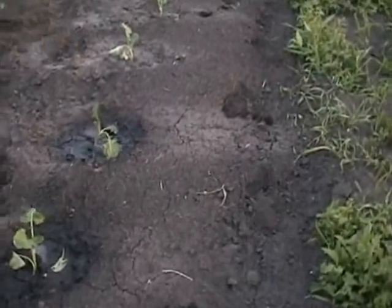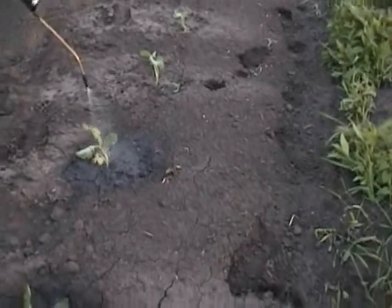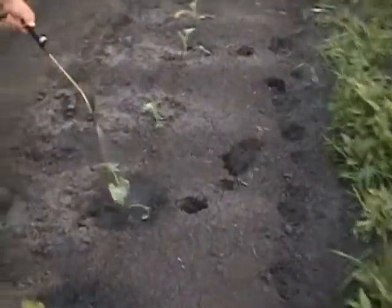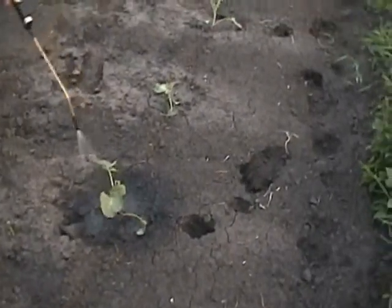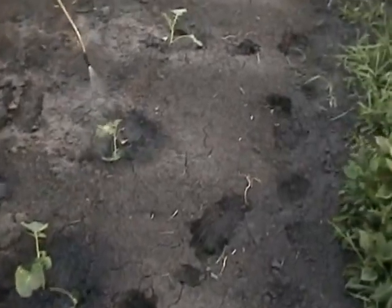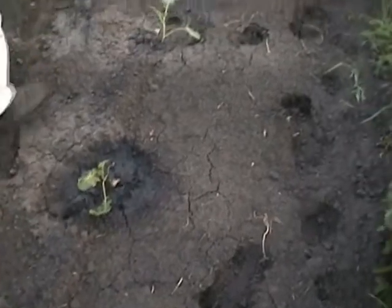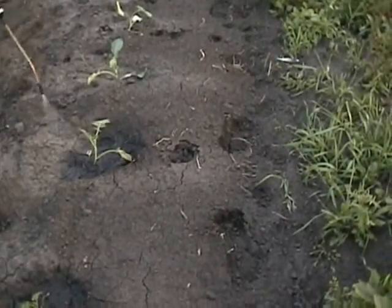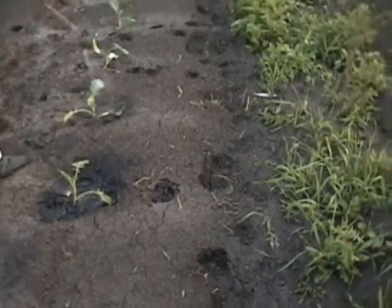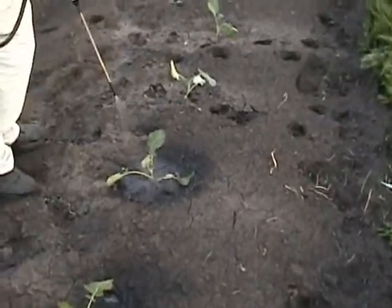This feeding is going to get these broccolis off to a huge start — they wouldn't have gotten there otherwise. We've got 90 feet of broccolis and 90 feet of cauliflower here. We weren't even going to garden this plot this year, but here we are anyway. We'll either be going to the farmer's market or feeding a lot of family and friends — I hope they like broccoli.